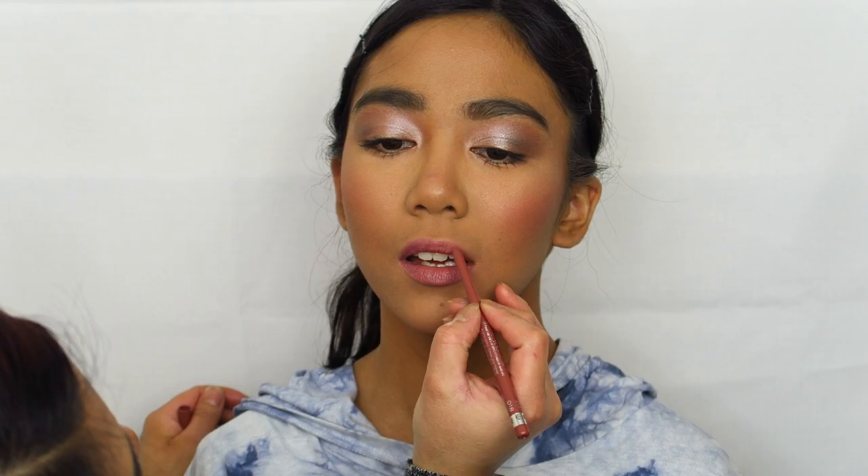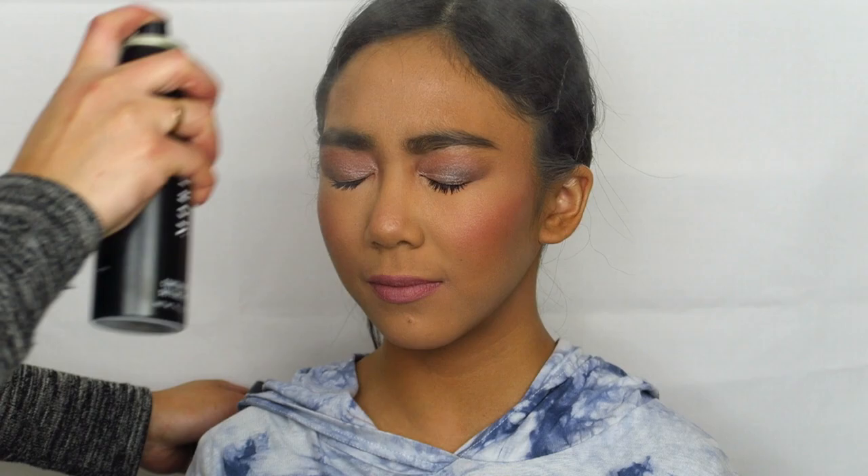I'm going to go in with a bit of a nude lip liner — it's not really nude but it's more close to her skin tone. Because it is a lip liner, it'll last longer than any satin lipstick. And we're going to set all of that in so it'll melt in all together.